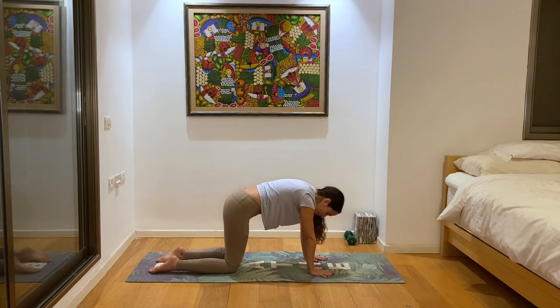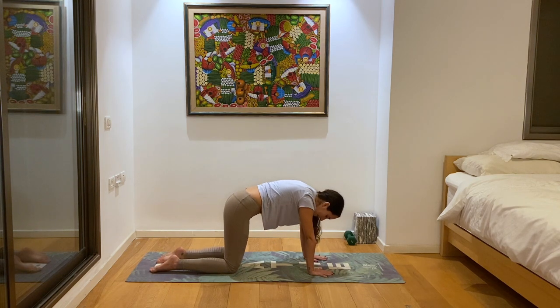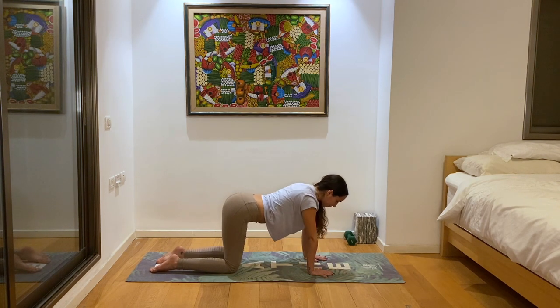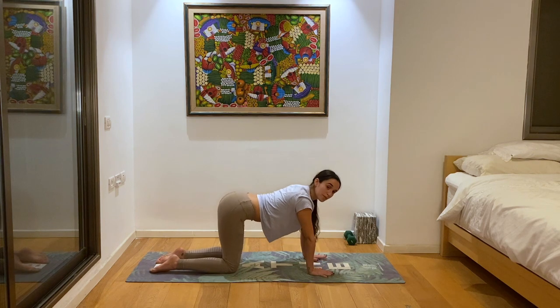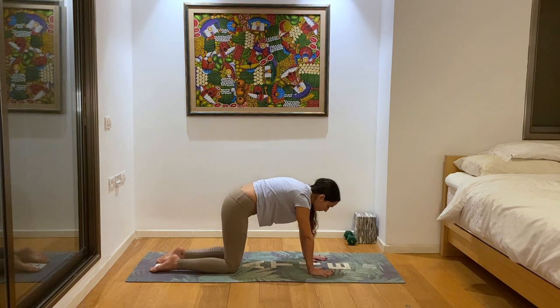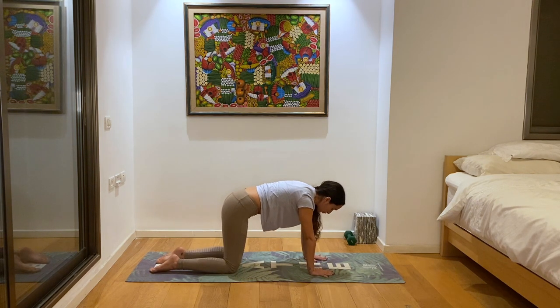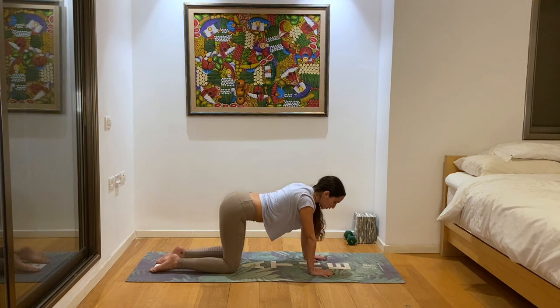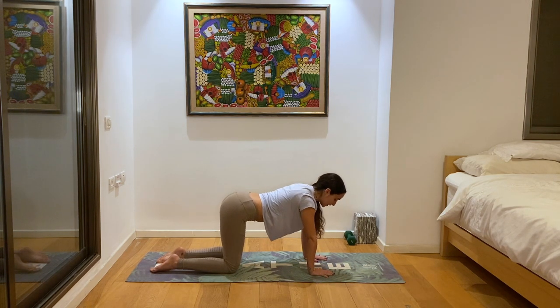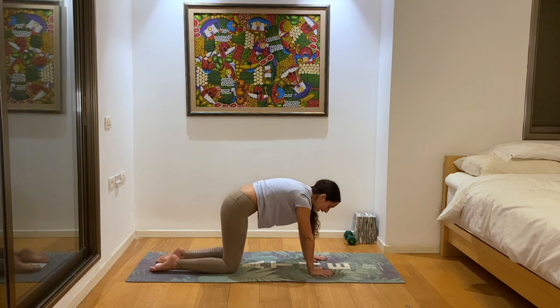Make sure to connect it deeply to your breath — inhaling when you look up, exhaling when you look down. You can feel free to add any variations, like swirls or twirls, as long as that feels good to you. If it doesn't, just stick to the really basic, really slow and gentle cat-cows.